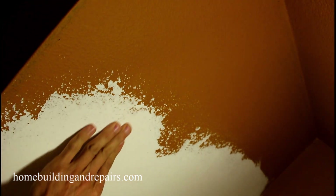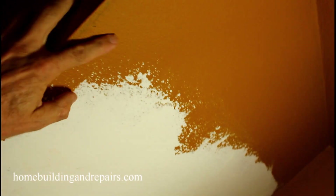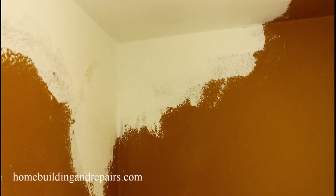Kind of checking out the surface, seeing if it's going to blend in. And then I went ahead and patched some of the spots — I just use the small trowel for this.